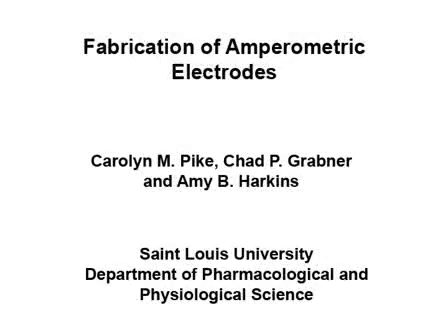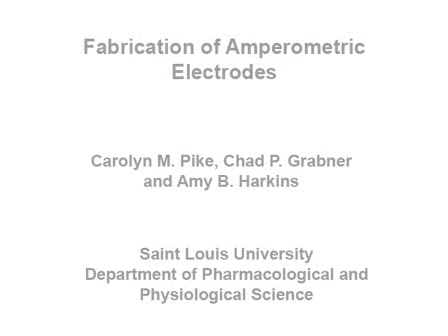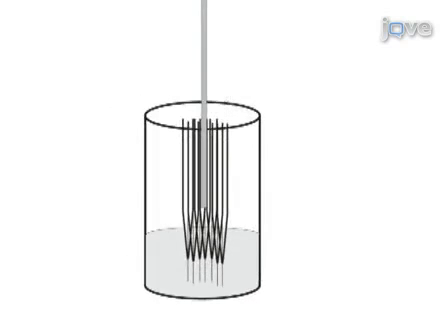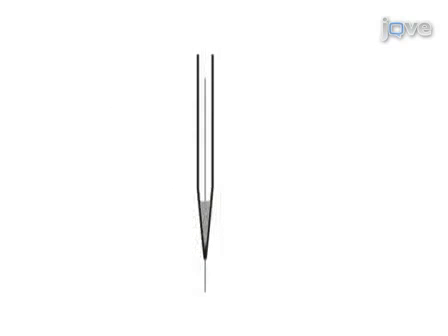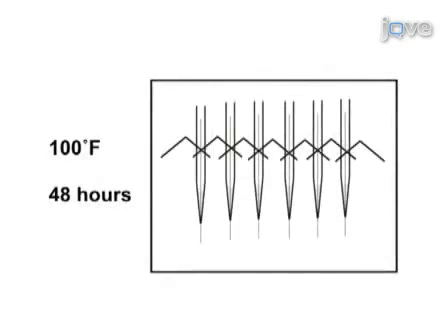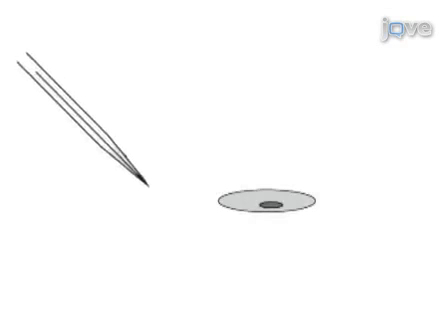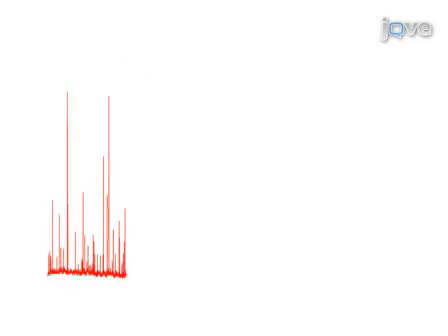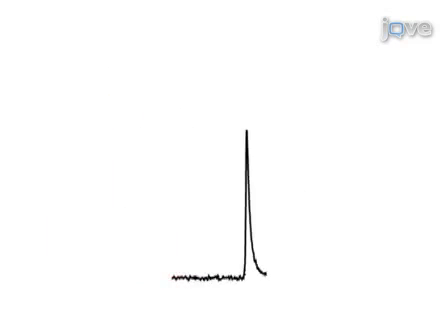This protocol describes how to generate carbon fiber electrodes. First, we'll fill the glass capillaries with carbon fibers that have had their sizing removed. Next, we'll pull the fiber-capillary assembly into two electrodes and cut the fiber. Then we'll arrange the electrodes to dip into epoxy to seal the fiber into the electrode, and store the fiber electrodes on a rack in a hot oven. These electrodes are used to detect catecholamine release from vesicles in single cells with carbon fiber amperometry. Successful recordings show low noise and well-distinguished upward spikes on the recording trace.